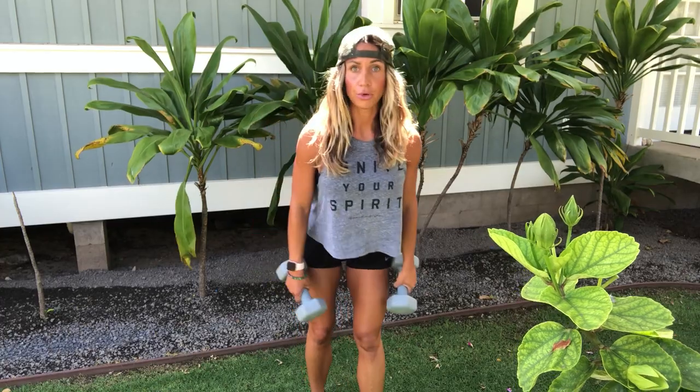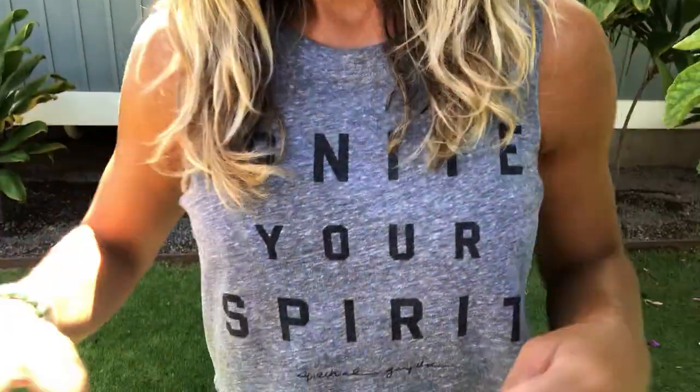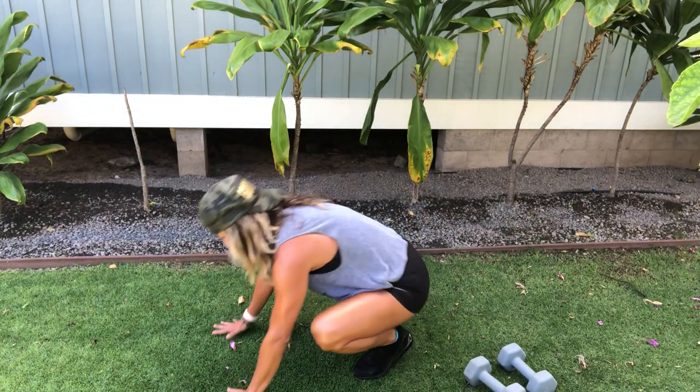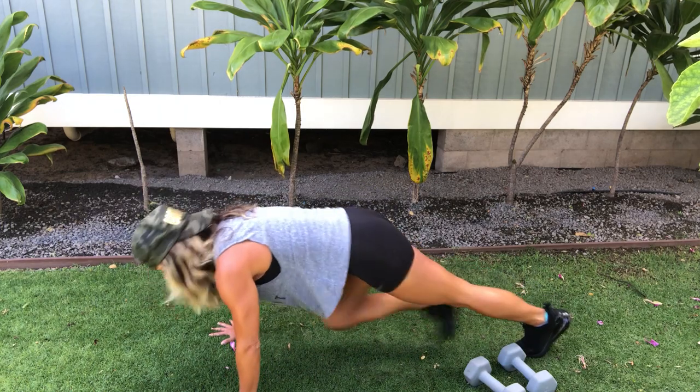After you do that, we're going to move to the ground and end with a little bit of plyo. We're going to do 45 seconds of mountain climbers and then 45 seconds of plank jacks. This is going to be tough going.